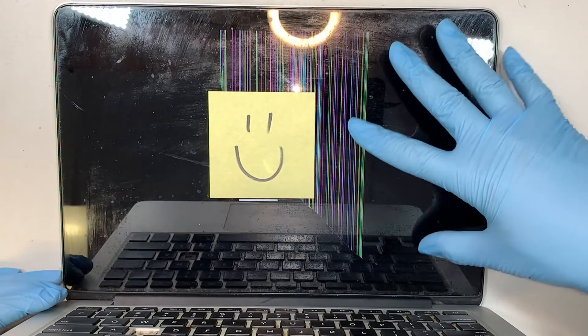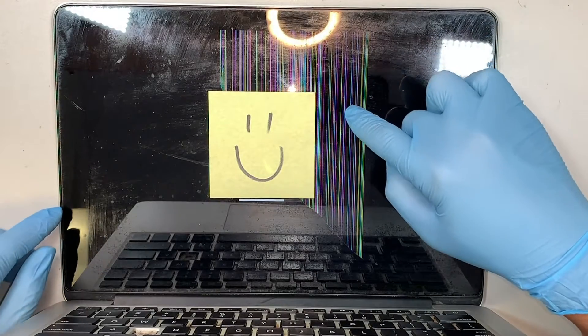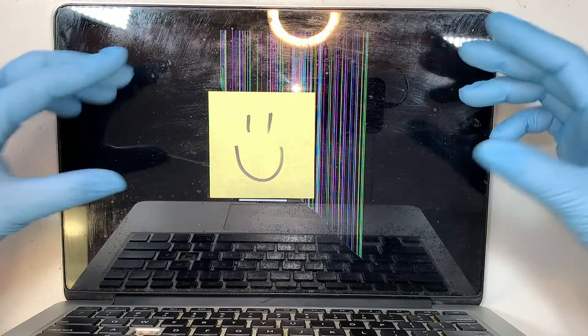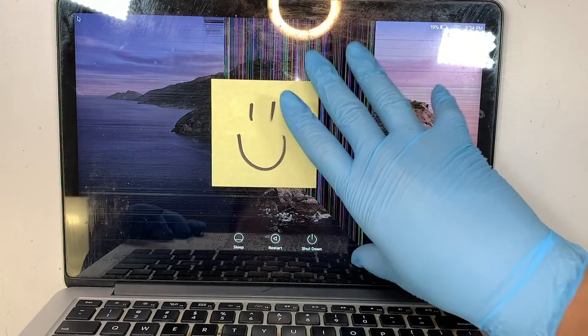I need to replace the entire screen, not just the glass itself — meaning that the LCD retina display behind the glass would have to be replaced all together. The best way to do it is the full assembly, meaning that you're going to replace the entire screen rather than just the screen or the glass itself.